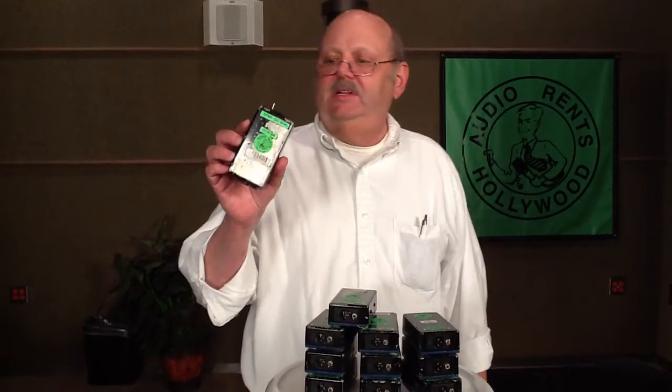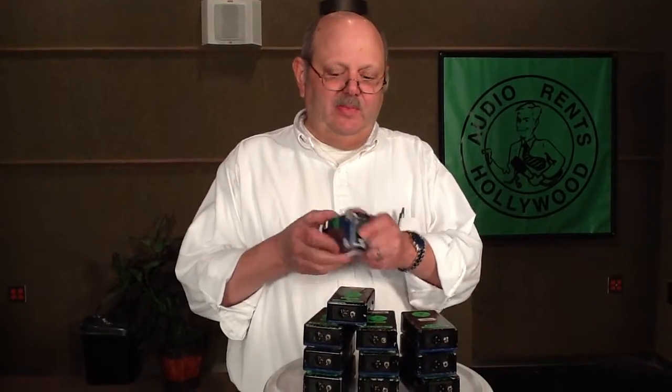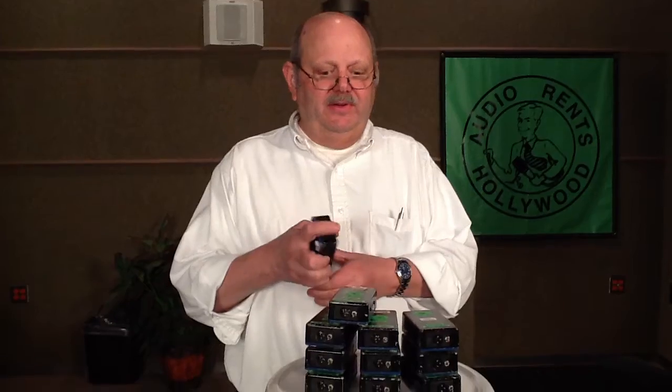Hi, this is the XIB1 isolation transformer box from Bruce Black at Black Audio Devices. Real simple box — female XLR on one end, male on the other end with a ground switch.